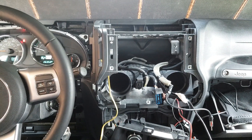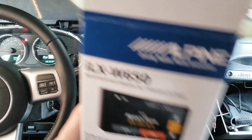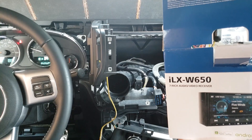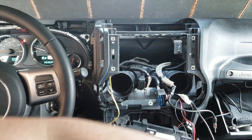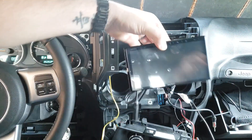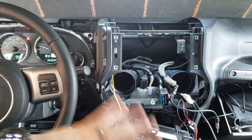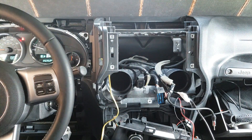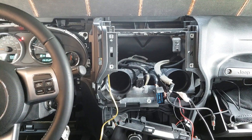We're going to install the Alpine iLX-W650 - it will go right here. I have everything taken apart. I've taken my Jeep dashboard apart so many times and I didn't have a factory head unit so I didn't think that was relevant to include here. There are lots of videos about how to remove the factory head unit.